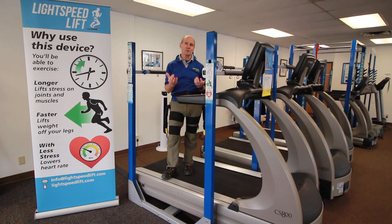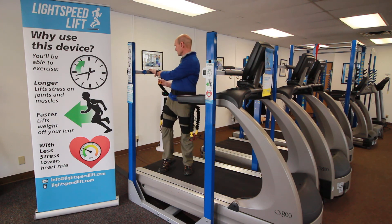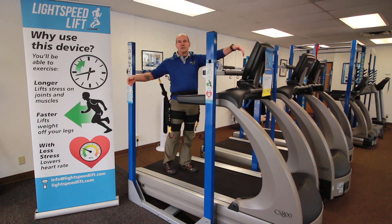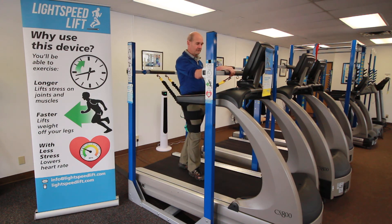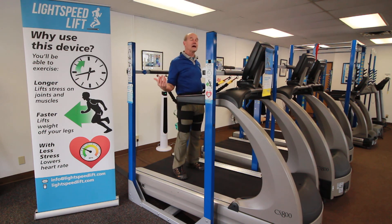I would always rather have people start with less than more. So once you've got that height set, clip the back in first. Grab the front bar, pull yourself forward so that you can clip in the front.